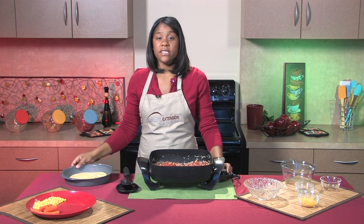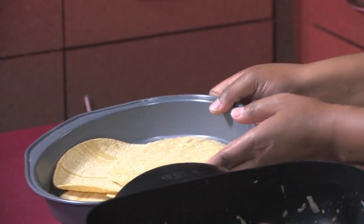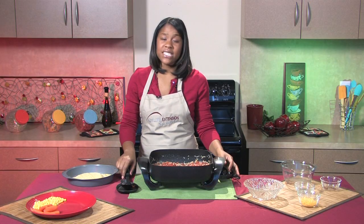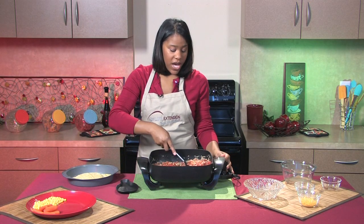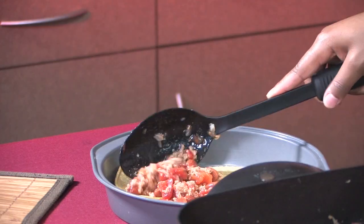To serve this, I have in a pie pan four corn tortillas. Once the mixture is heated thoroughly, you add it to the top of the corn tortillas.